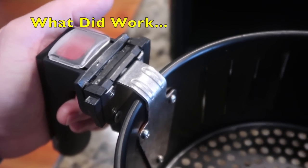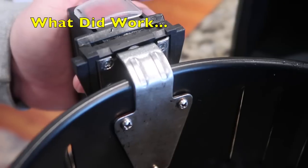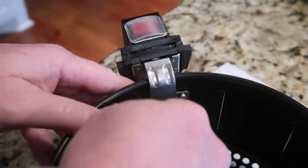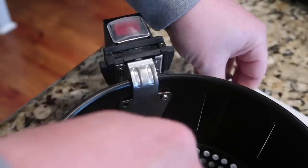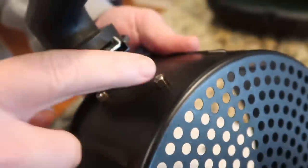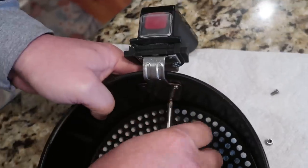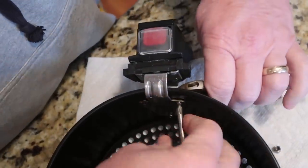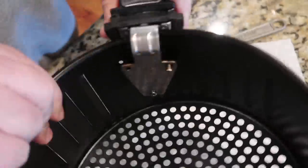Our way of fixing it was to replace those screws. First, unscrew the three silver screws that are holding the main silver bracket from the inside of the basket. Tim used a crescent wrench to hold the nuts on the outside of the basket in place — a small screwdriver on the inside and the crescent wrench on the outside to help get the screws off.